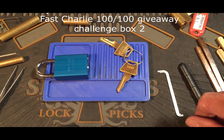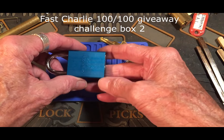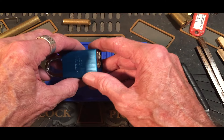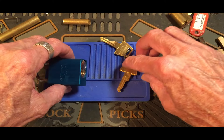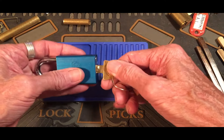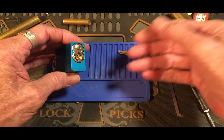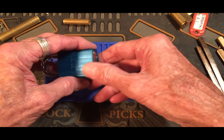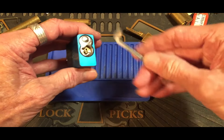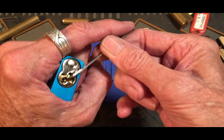Hello, it's Bear's back. I'm doing the Fast Charlie 100 subscriber, 100 video giveaway challenge. In the challenge, you gotta change the pins up so that the key doesn't work, then re-change the pins and make it work again. You can see that the lock's all hooked up, so let's see about getting her done.